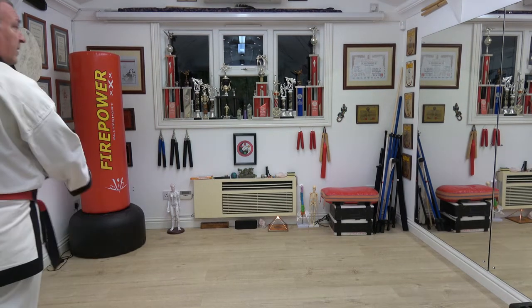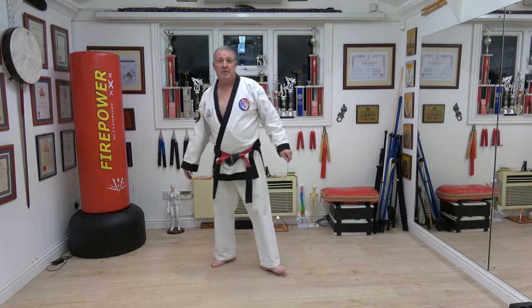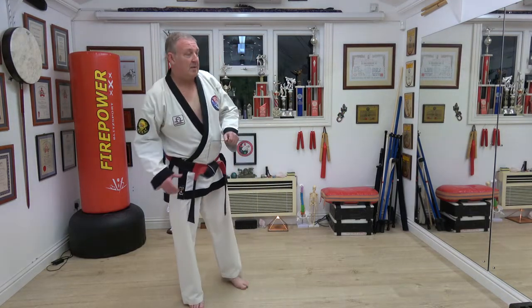Sorry guys, can't make the DSi seminar — teaching in Wolverhampton. See you in December.